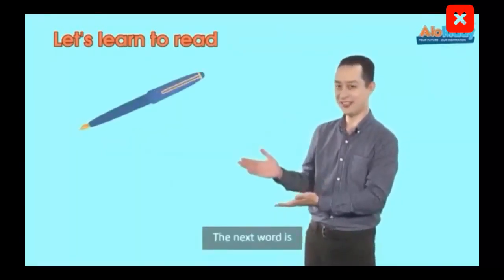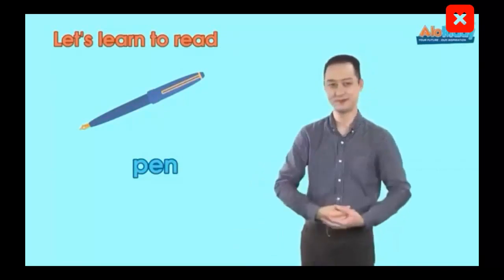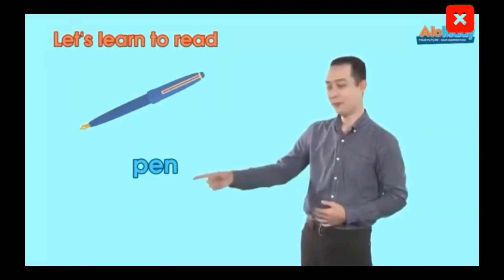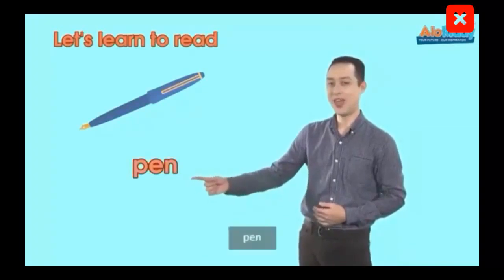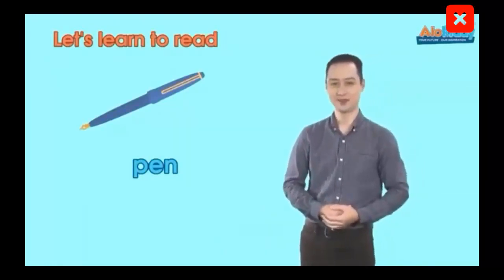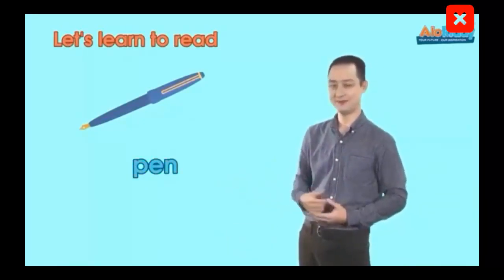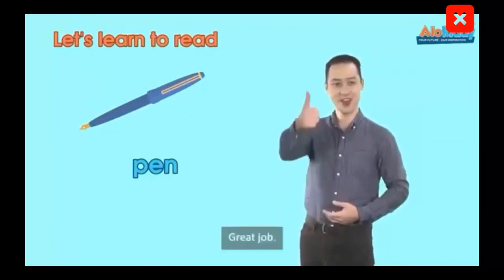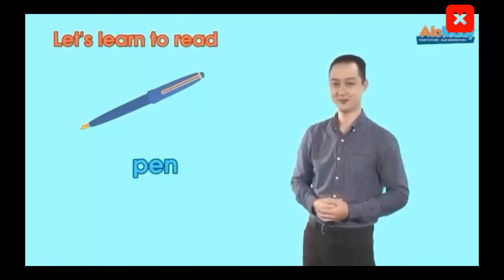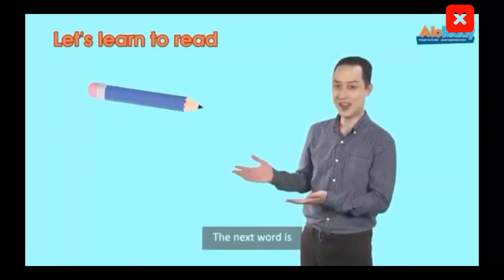Our next word is Pen. Look at my mouth. Pen. Well done. Let's say it faster. Pen. Pen. Great job. Let's say it together. Pen.